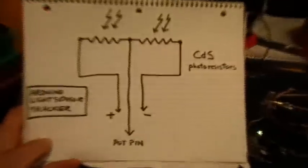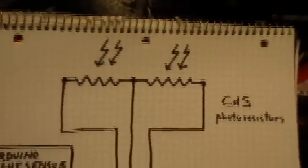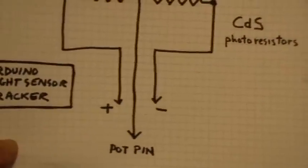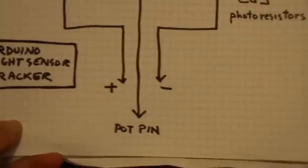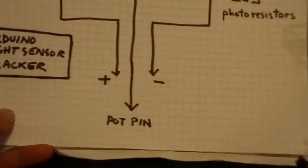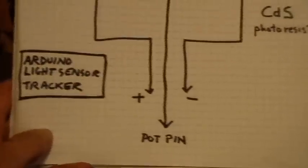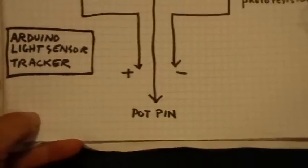They're just hooked together in their little tubes — one end goes to the positive supply of the Arduino, the other end goes to ground, and then the middle wiper goes to the analog pin of the Arduino board that's set in the software.